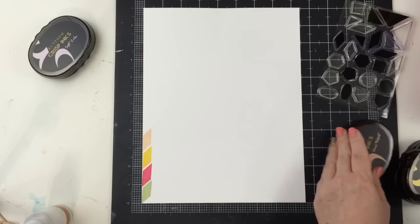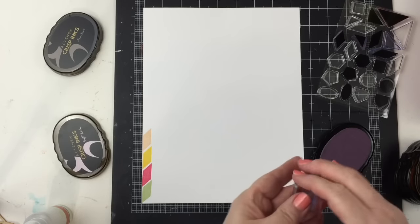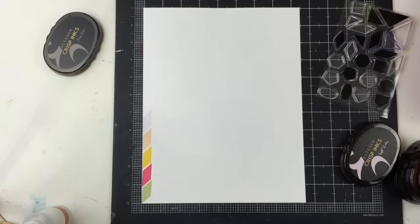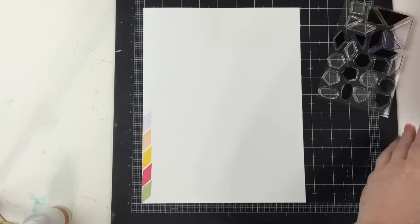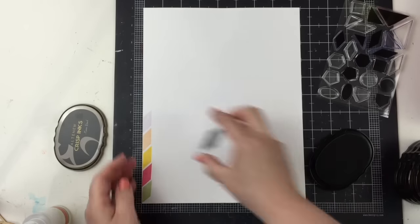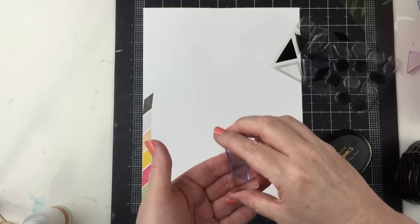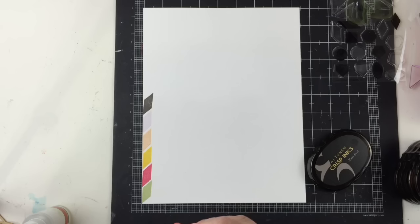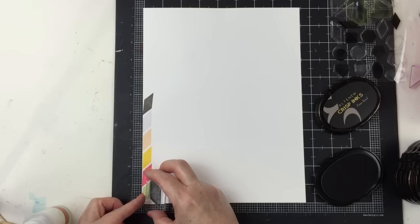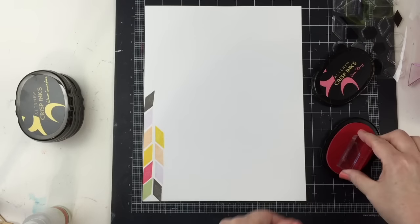I have my 8½ by 11 white cardstock on top of the mat with the grid and the ruler to help me try to get those stamps as straight as possible. It still was tricky for me doing this freehand. But I think if you get directly over it and can line it up while you're directly looking over it, it's a little bit better to get this straight.